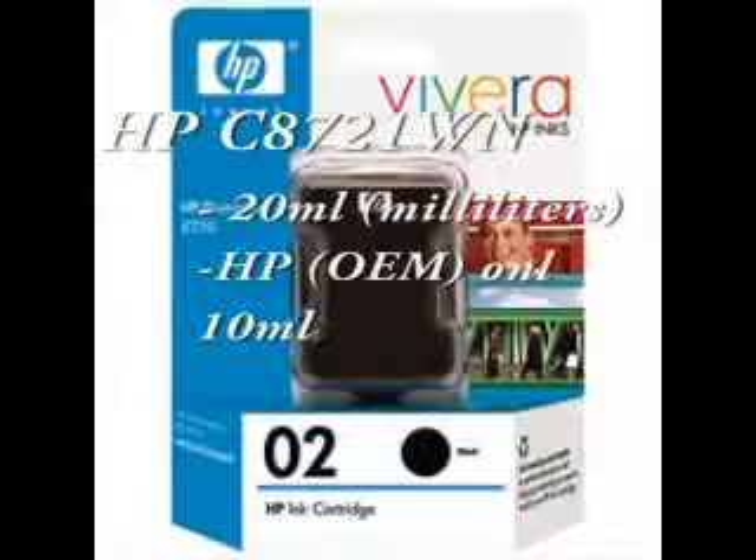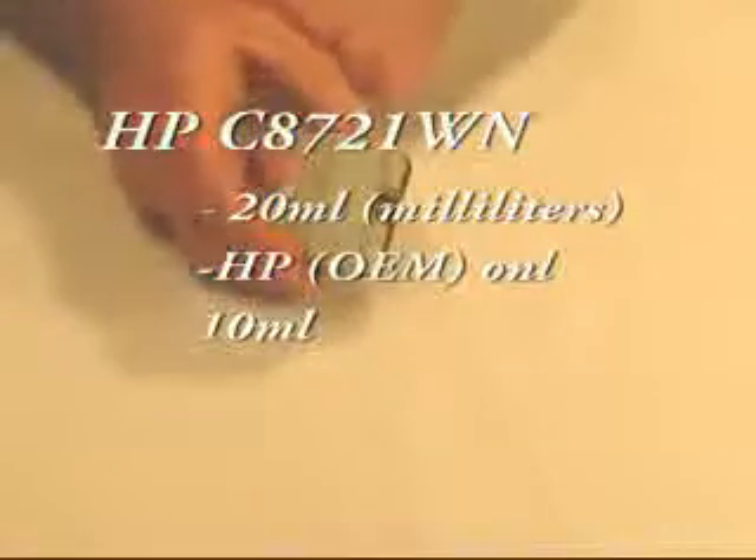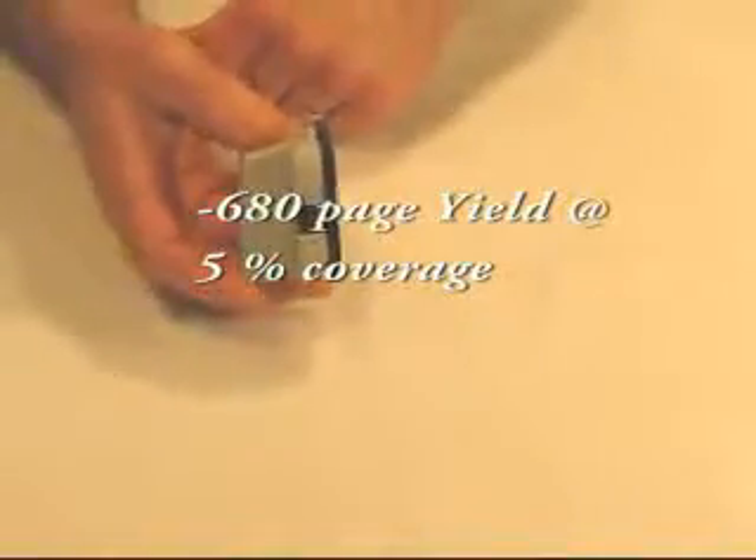The OEM only contains 10 milliliters, so you get double the volume. Estimated page yield at 5% coverage is about 680 pages.